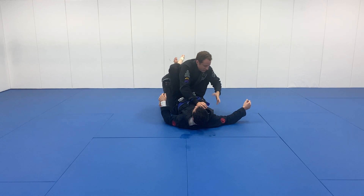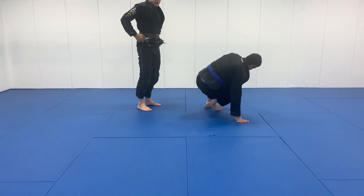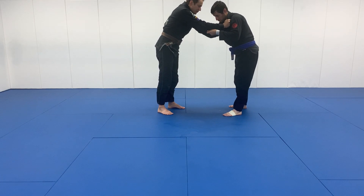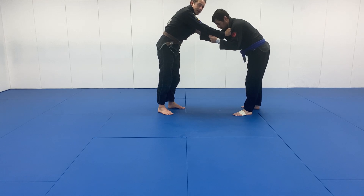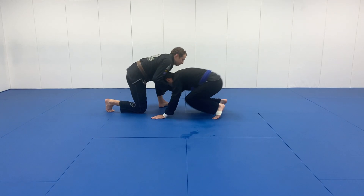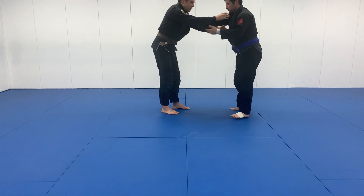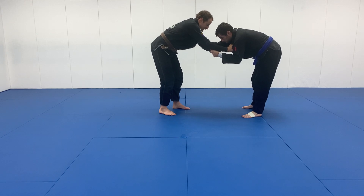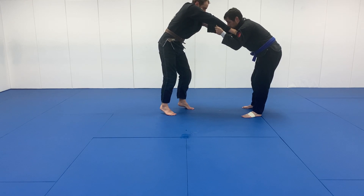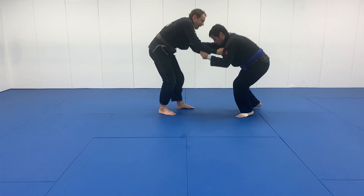The last technique — we're going to go to standing. It's not really a takedown as much as a move to off-balance them, and that's the snap down. The snap down looks like this — bring them down. The critical detail is my body is like a whip. I go up on my heels and my elbows go up, transferring a lot of power through that.